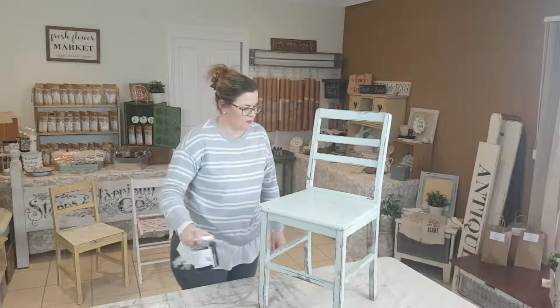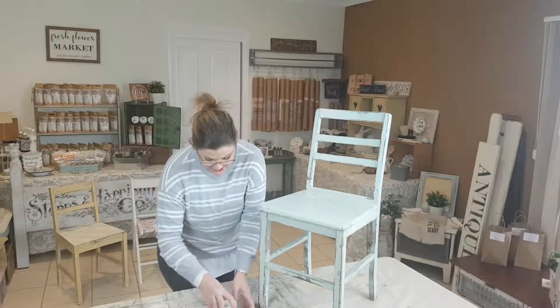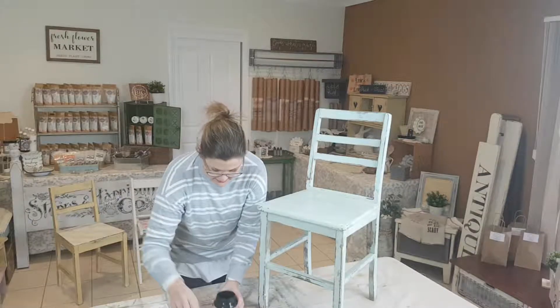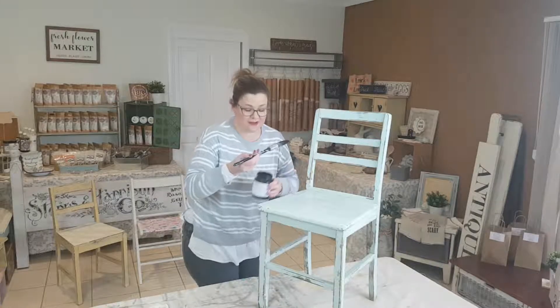Today I'm going to be using Fusion Coal Black and I'm just going to completely cover the whole chair in the black. I'll probably give it two coats, letting each coat dry in between.